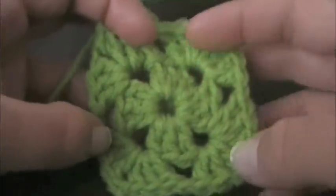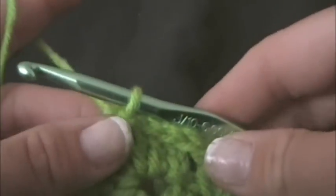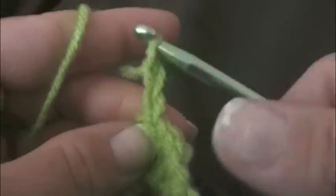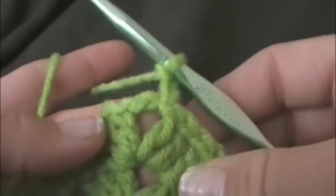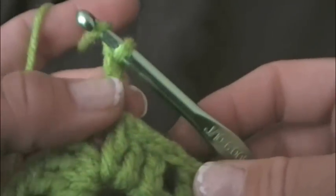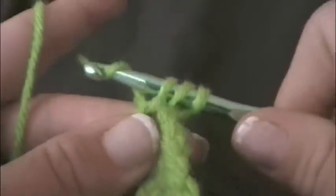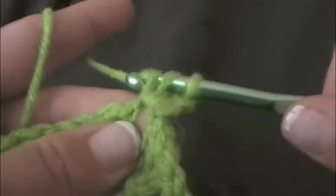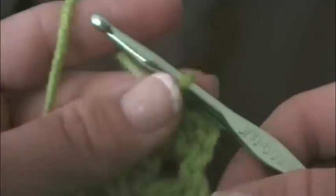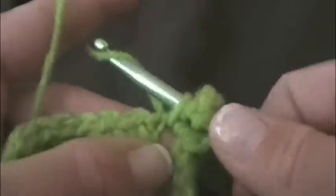And as you can tell, our granny square is growing a bit. We want to chain two — one, two. And again we're working the corner. So in each corner we are going to be doing two double crochets because this is the beginning — our first chain two is counted as the first stitch. And now we want to do two double crochets: there's one and there's two. And we want to chain two.